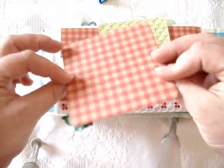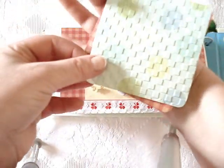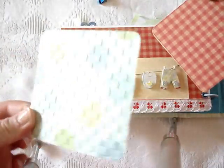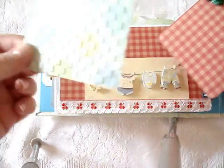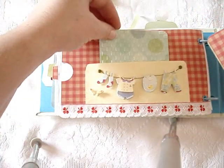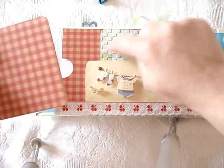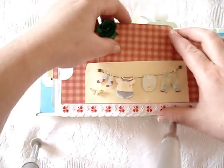I added a little extra piece that fitted perfectly in size. She can add photos or whatever she wishes to on here. I dry embossed it and it just looks nice - it really coordinates with the little checked colours and patterns on the paper.